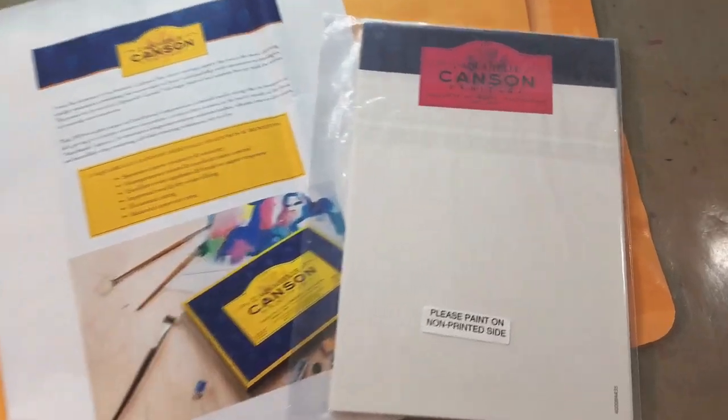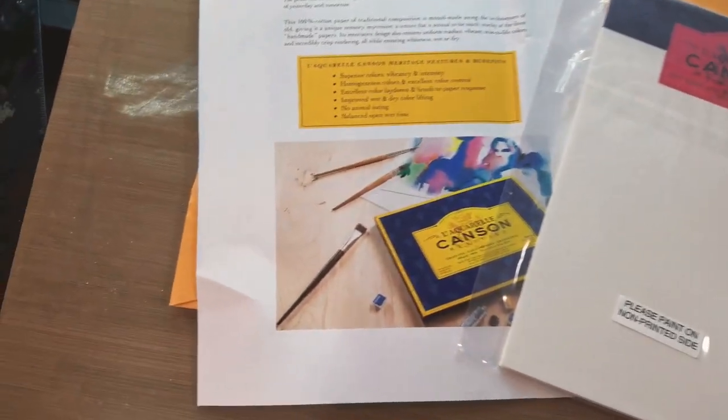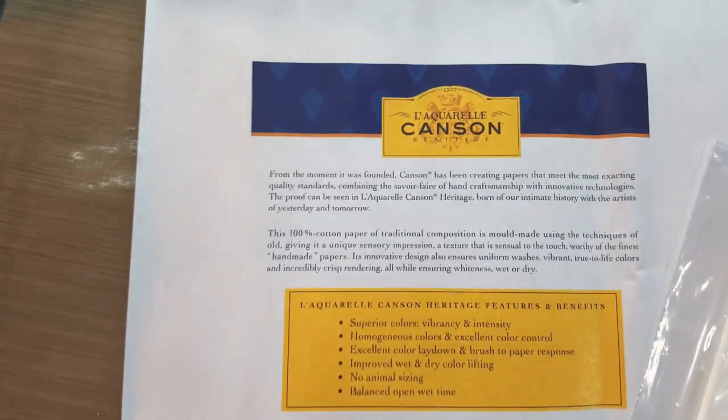So inside is a sample packet with instructions to please paint on the non-printed side, as well as an info sheet.